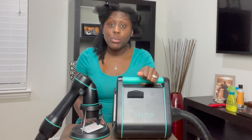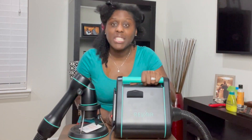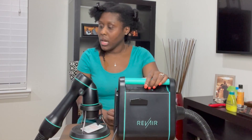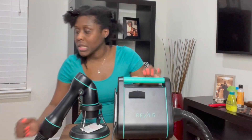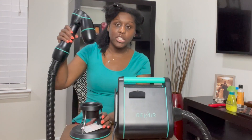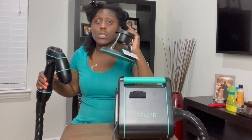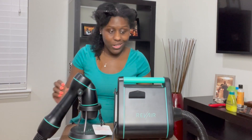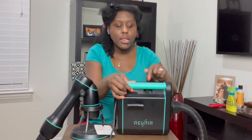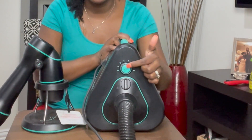Today I am super duper excited about this video — I am going to be reviewing the RevAir. It's actually my sister's and I have been wanting to try this for the longest. So this RevAir comes in this big bag. This is the suction attachment, and this is the stand that goes with it. The stand is kind of heavy — it has to be to keep this thing from tipping over. Here is the actual vacuum, or whatever you want to call it. The on switch is at the top and there is also a knob on the side where you can adjust the temperature.